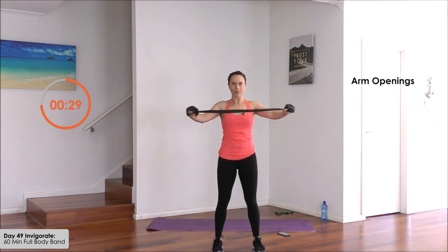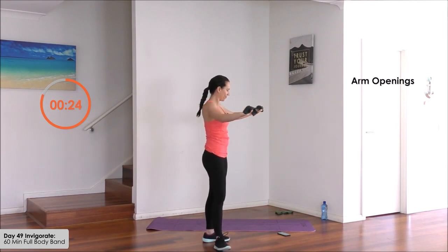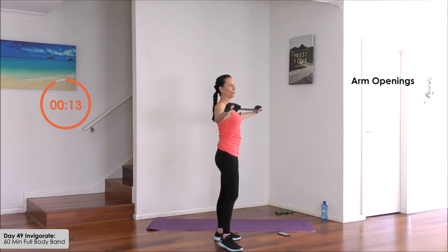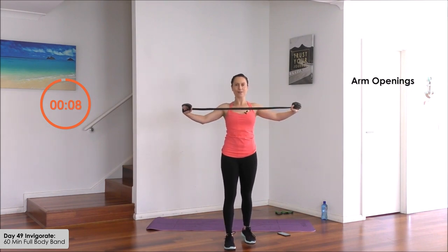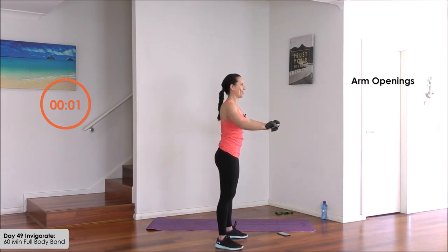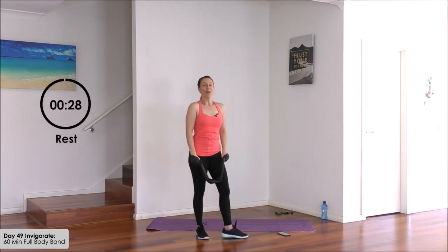You want to bring the band a little lower than the shoulders — you don't even have to go too wide if you've got a strong pull on the band. You may feel it here — you don't have to extend all the way out. Just give it a little pause each time so that you feel the upper back working. Open and in. Keep it moving. Fifteen seconds. Feeling it now. Two and one — bring it down. Well done.